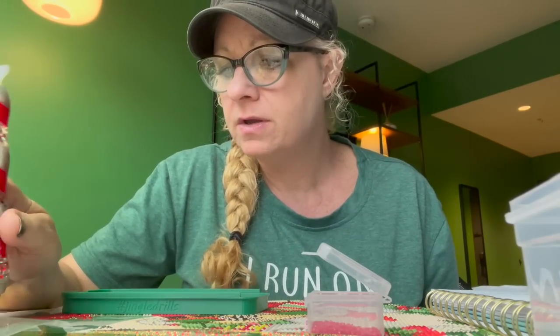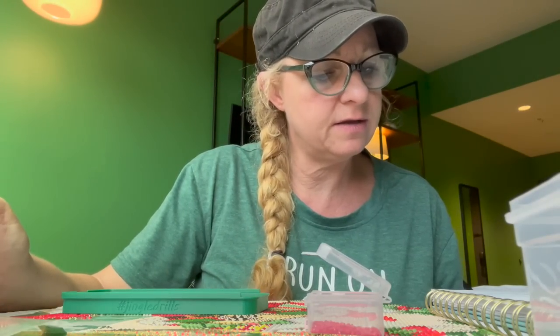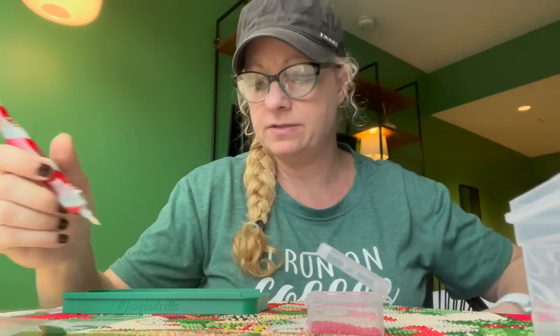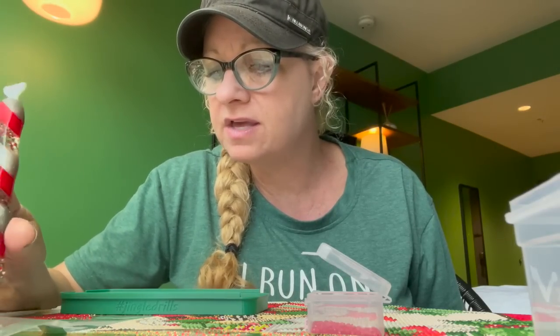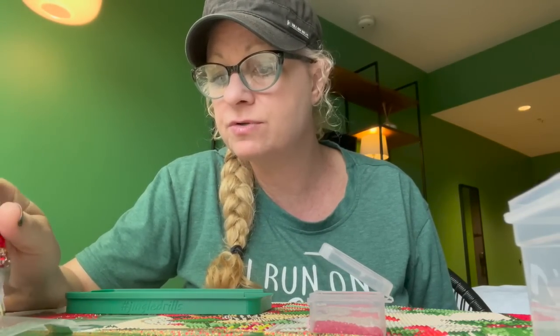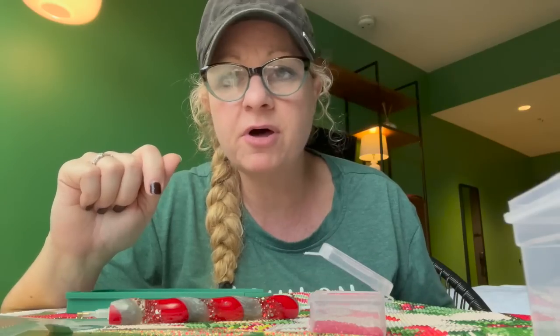Alright, where was I y'all? I took a few notes. I think I've talked about all that stuff. So what else is going on? I cannot believe this — I did not even ask you guys how you were! I was so distracted by being face to face. How rude of me, I'm so sorry. Let me put my pen down. How are you? Let me know down in the comments how y'all are. I mean it, from the bottom of my heart. I love you guys and I want to know how you are and what you've been doing.